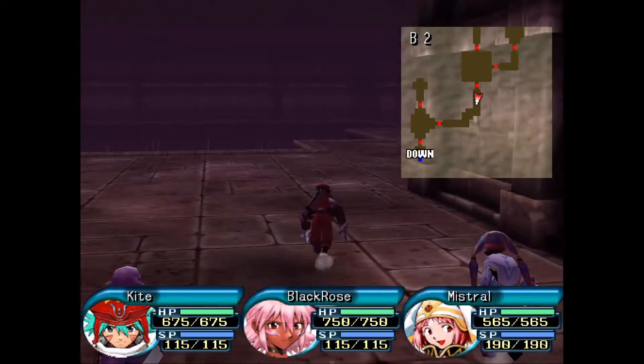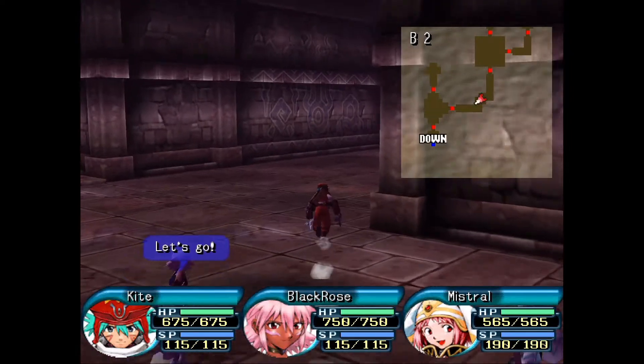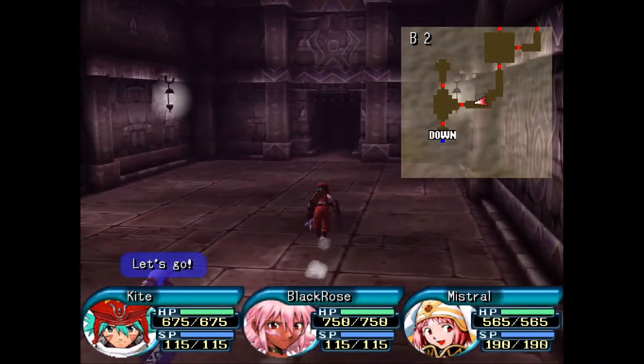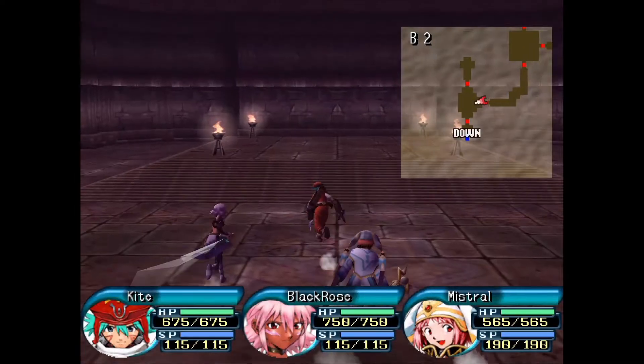I think this is the guy playing a PlayStation 2 game in 2019. This game came out literally 20 years ago — well, not quite, but pretty close.